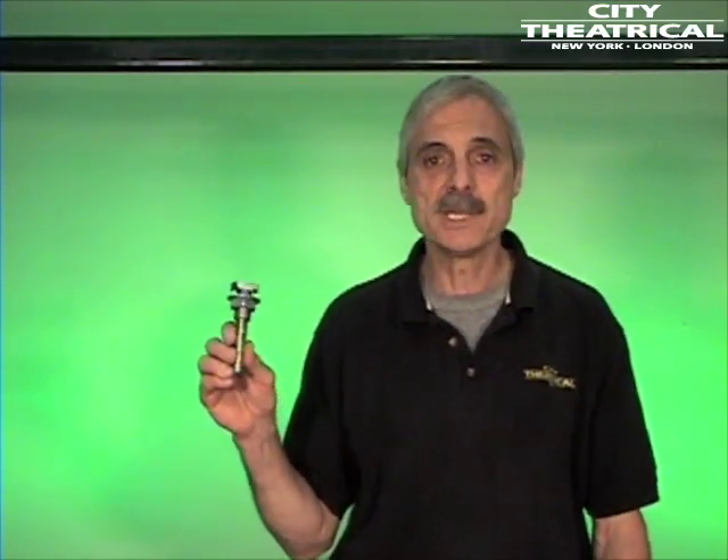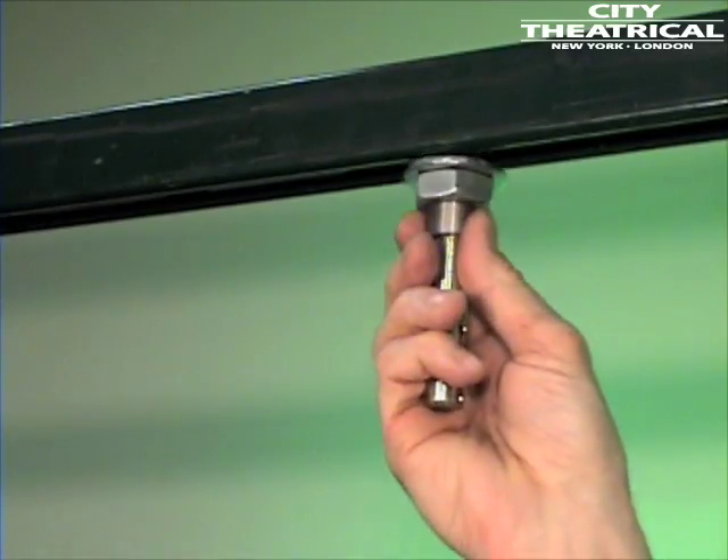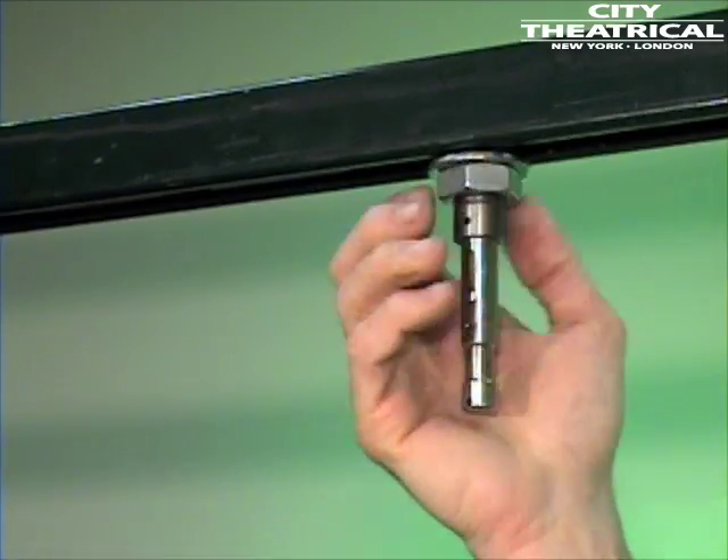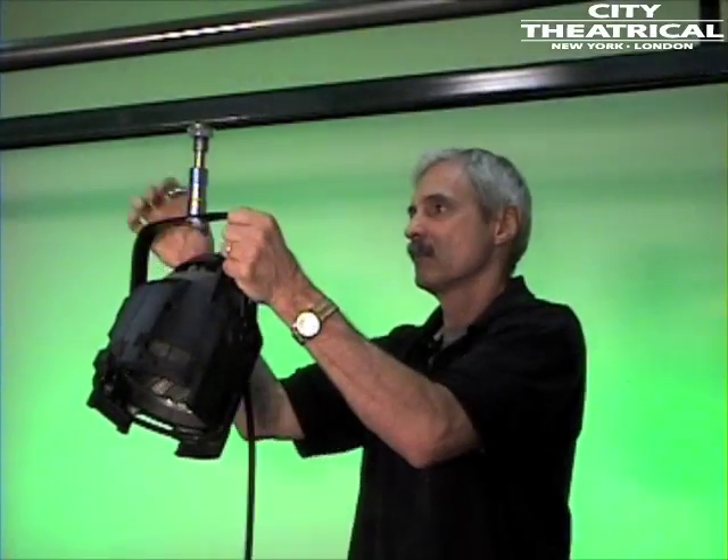The number 530 track tamer with hex nut and 5/8-inch male pin allows you to hang a film and video lighting fixture on Unistrut. The 5/8-inch baby pin is a standard mount for film and video fixtures, and the number 530 tightens down with a hex nut.